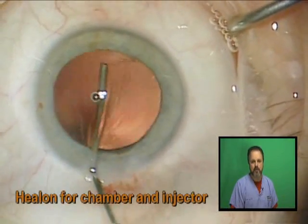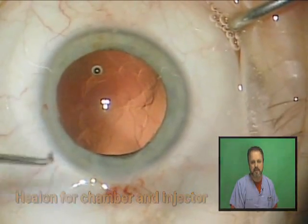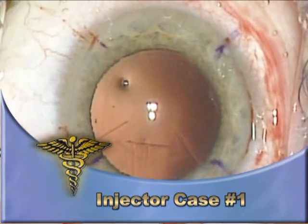Next I fill the capsular bag with viscoelastic and I insert the 5.0 lens with the MTC injector cartridge provided by IONX. Now let's take a look at a few examples of lens insertion.